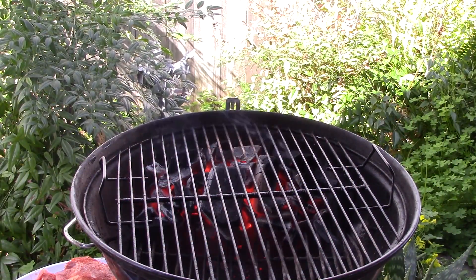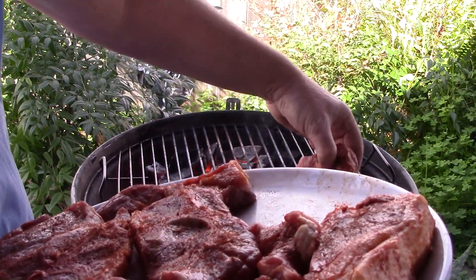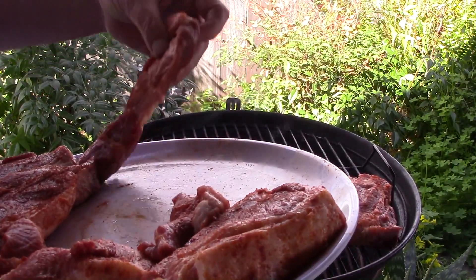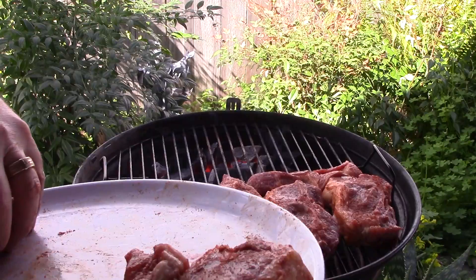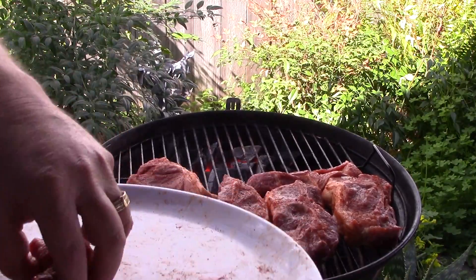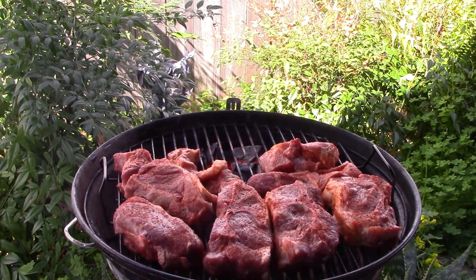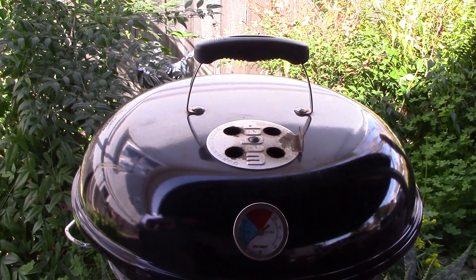I got this pork all seasoned up and the coals are looking good. I'm going to start these off cooking indirectly — I put the coals on the backside of the grill. It works good on this little grill because it's so small that I cook indirectly with it most of the time. I'll put the lid on for a little bit and come back to check them in a little bit.